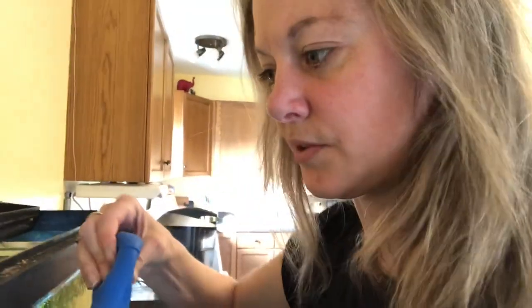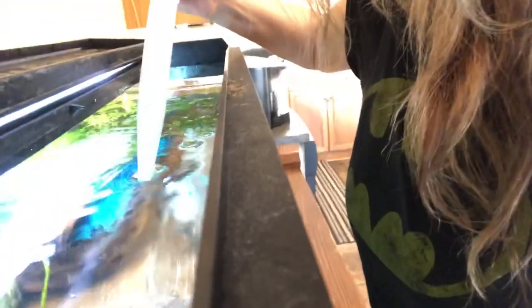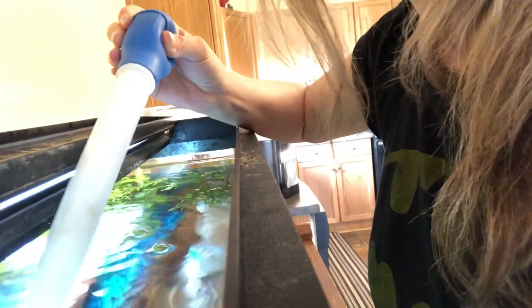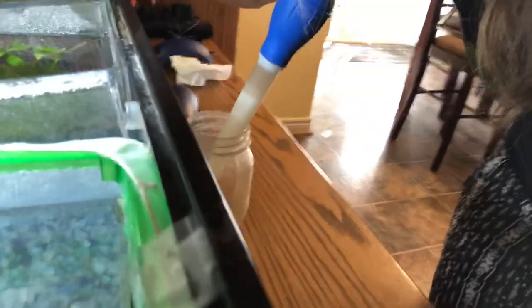I don't know how well this video is going to work, but I'm going to try and videotape myself collecting these eggs. There's them, and then we walk them all the way over here and drop them in the egg tank.